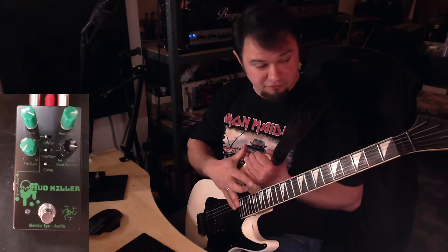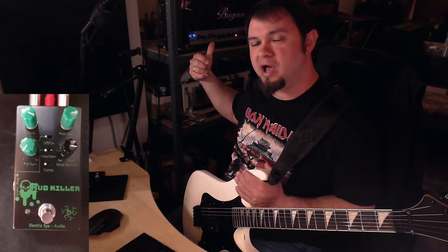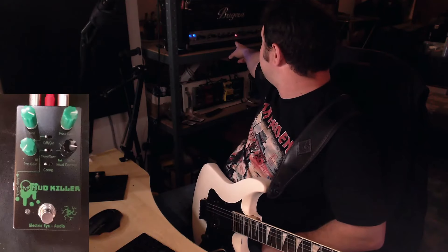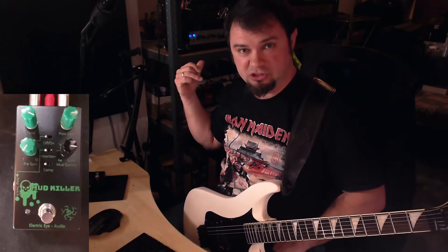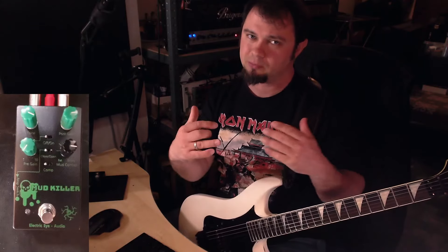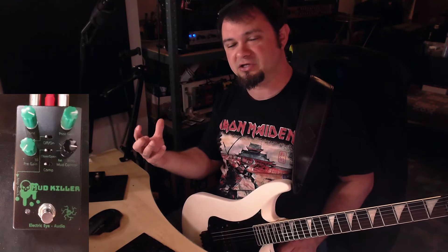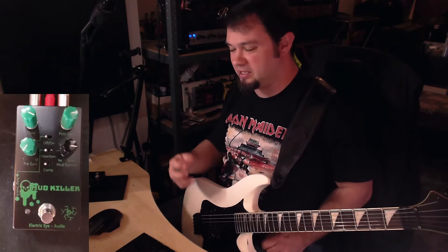I'm using my Phoenix ST30 with a Seymour Duncan SH-5 in the bridge position going into my Bugera 6262. Volume is set to just before five, treble at four and a half, mid at five, bass at seven, and gain at seven on the lead channel — so we're pushing this into very high gain territory where you normally wouldn't use it. Usually you'd set gain to three and boost with a Tube Screamer, but this is so cool because with the pre-gain turned off, it thins out the amplifier in that very specific frequency range and totally makes this a full chugging metal machine.